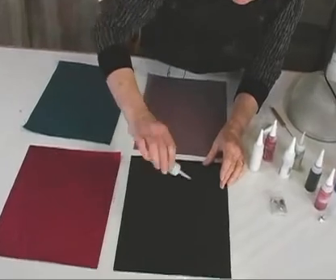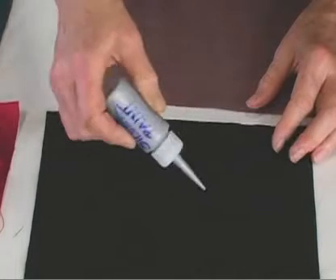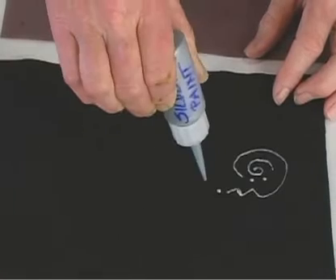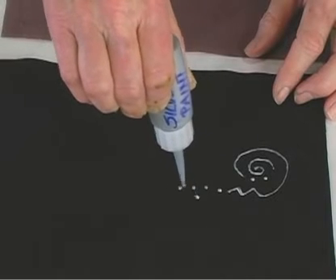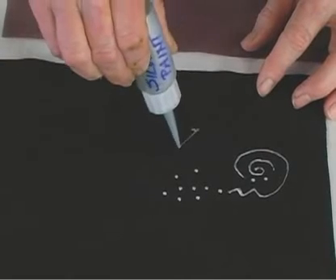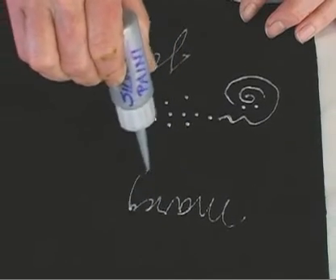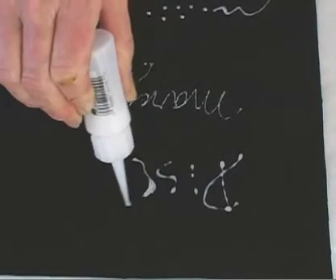So what I can do is I can write. I'm going to squeeze the paint — see how it's coming down into the end of the tube. You really have to make some practice runs with it. One of my favorite things to do is dots, but you can write, you can sign your name, so you could make labels. And you can do the same thing with the die discharge.